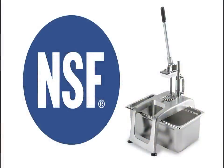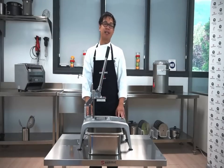Samik hand chipping machine is NSF certified. And from everyone from Samik, until next time. Thank you.